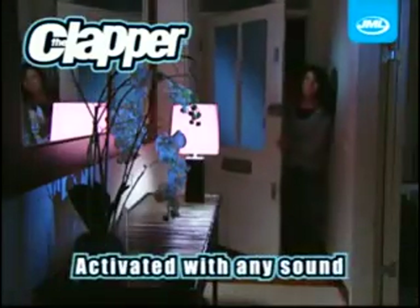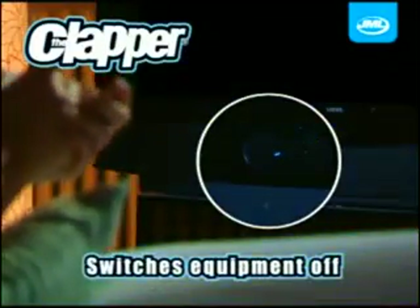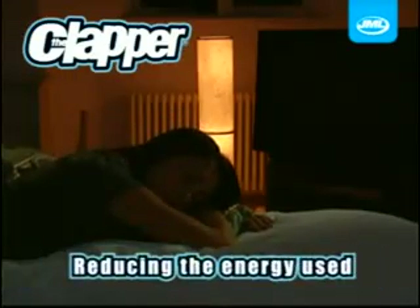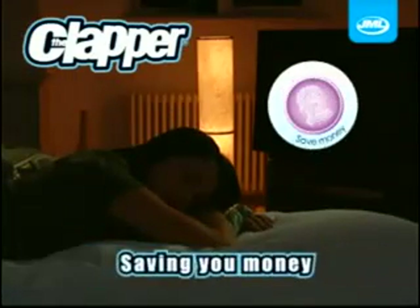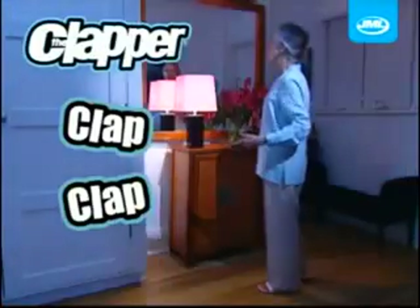The Clapper is activated immediately when a sound is heard. The Clapper switches equipment off fully instead of leaving it on standby mode, reducing the energy used in your home, saving you money as well as helping the environment. Don't bend over to reach that awkward switch — simply clap twice to switch on or twice to switch off.